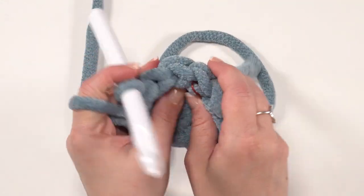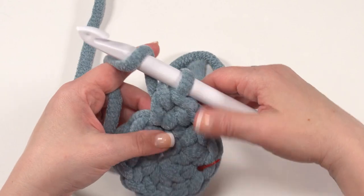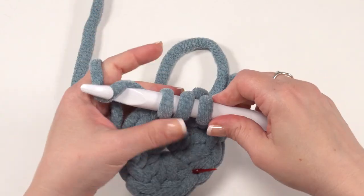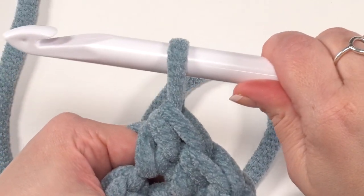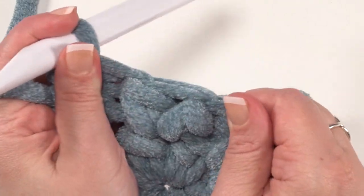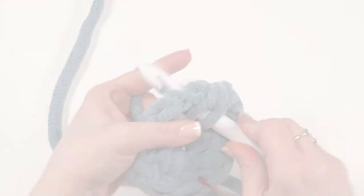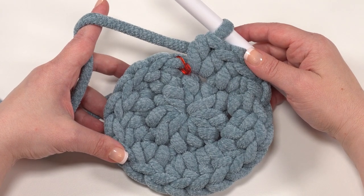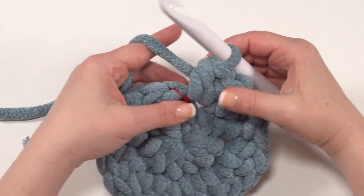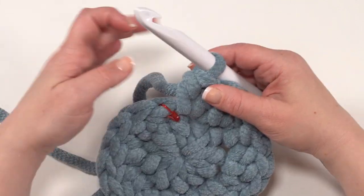If you find that your fabric really wants to curl up and a tug won't flatten it, make sure that when you finish your stitch you give that active loop at the top a little bit of a tug — this loop forms the top of our stitch and if it's too tight it can pull the fabric. So I like to give those a little tug as I go to make sure they're coming out nice and flat. At the end of round two, since we had 10 stitches in round one, we'll have 20 stitches. For round three, we work a half double crochet in the next stitch, then two half double crochets in the stitch after that — one, then two — all the way around.